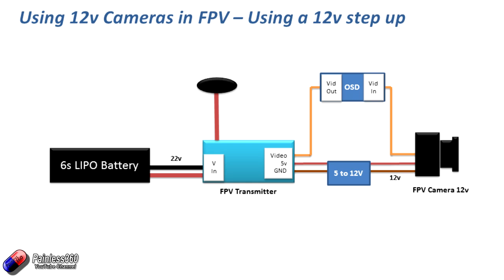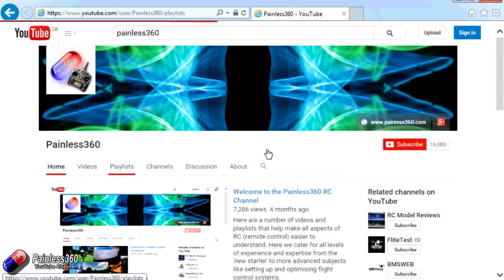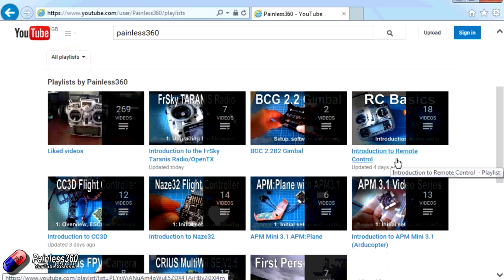So hopefully in that seven or eight minutes we've talked about all the different options to power and use 12 volt cameras with 5 volt FPV systems. Thank you for taking the time to watch. There are lots of other videos on the channel carefully ordered into playlists, so I'd recommend going into the playlist area of the Painless 360 YouTube channel and looking around. Thanks for watching — please like, subscribe, and happy flying.